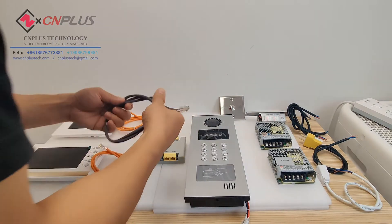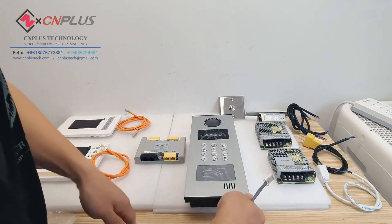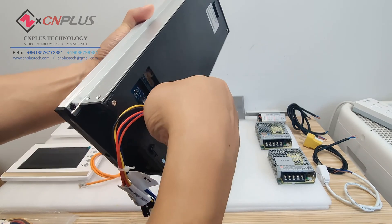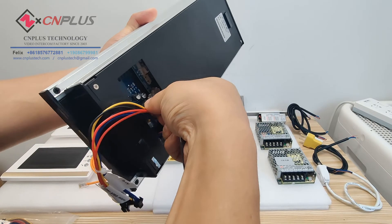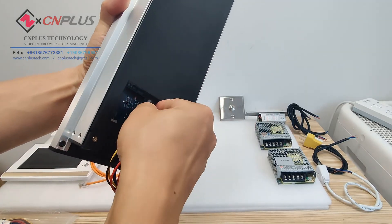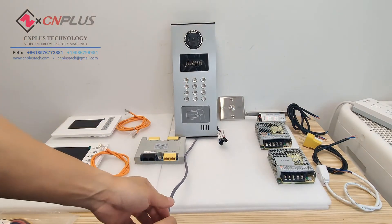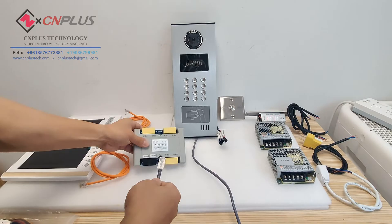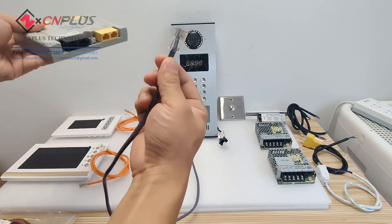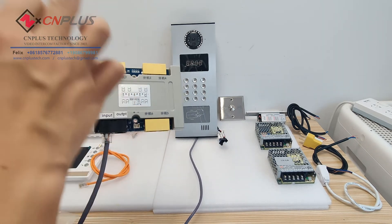First, we will connect up the outdoor station with the decoder. From here there is an RJ45 interface, so our network cable can go inside. From the decoder, here is the input and output. Input is from the outdoor station to the first decoder. Output is from this decoder to the next decoder.